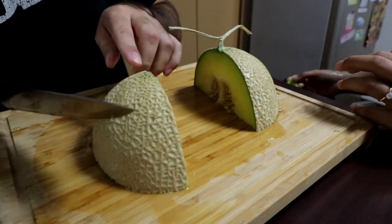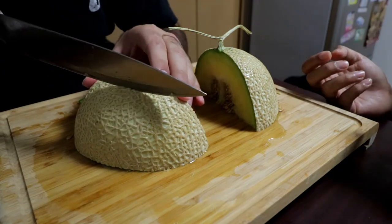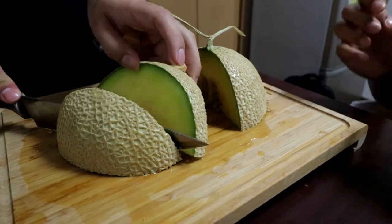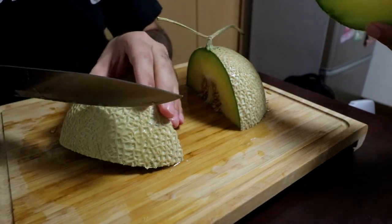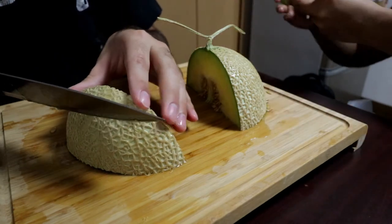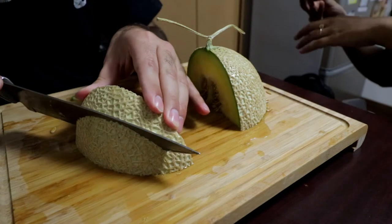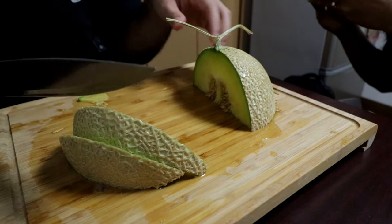We're gonna finish it in one go because you gotta have it the best you can. This is our meal for like a week — it's gonna be breakfast. A week? Five minutes. I know it's a hundred dollars, so we gotta savor this.